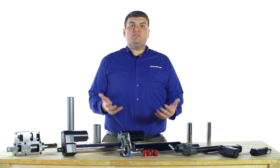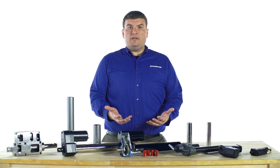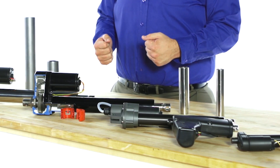If position feedback is necessary, digital or analog feedback devices are available. There are numerous feedback options available, ranging from rotary potentiometers to hall effect encoders.